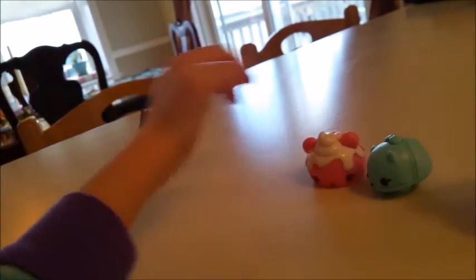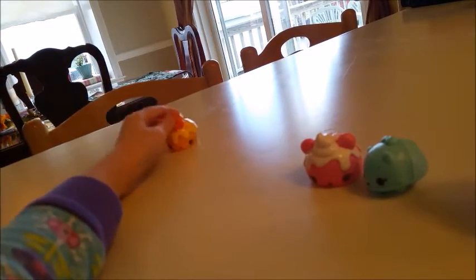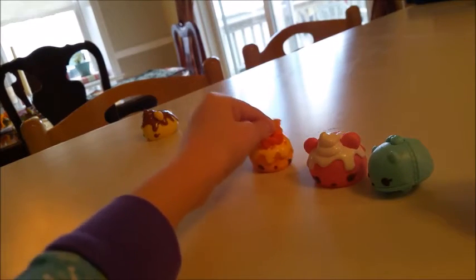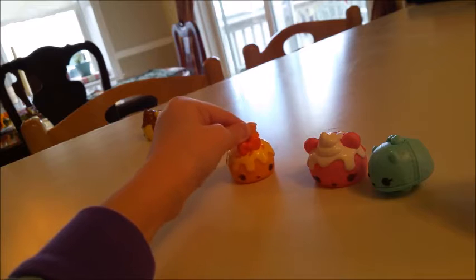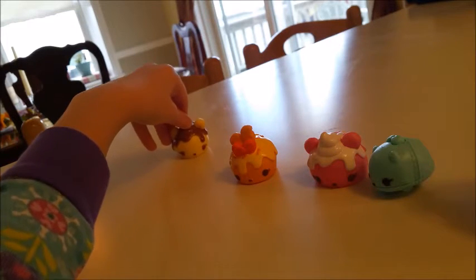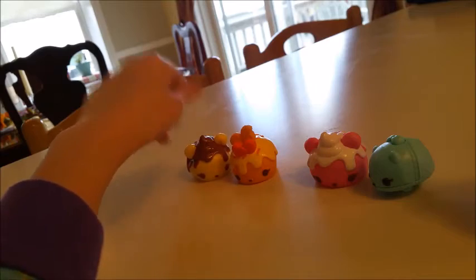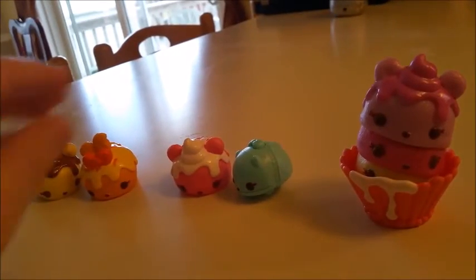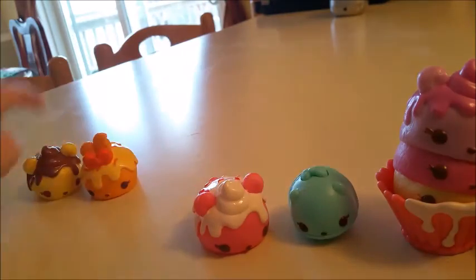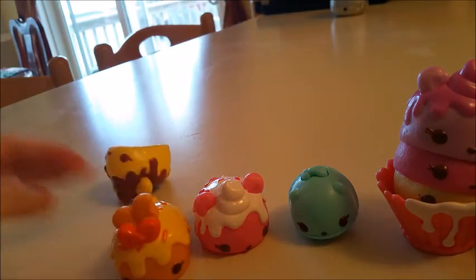And I'm going to scoop these up. You know we can walk — see? We can walk. And there you have it, you have all the num nums.